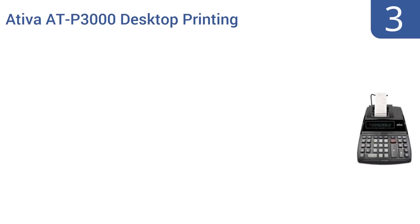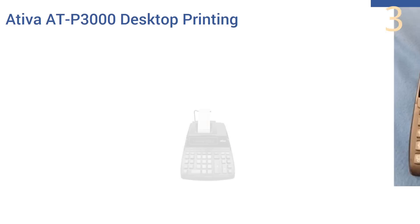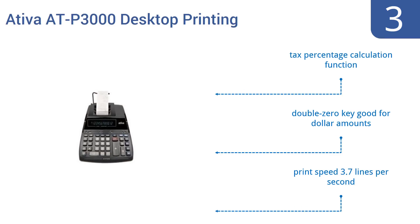Halfway up our list at number 3, the Ativa ATP3000 desktop printing calculator can display as many as 12 characters on its screen at one time, so there are few calculations called for by everyday life that it can't easily handle.